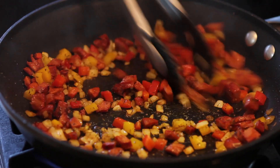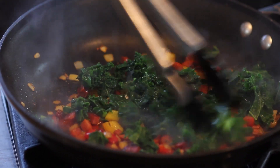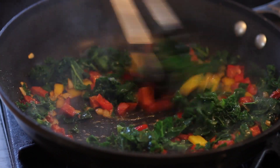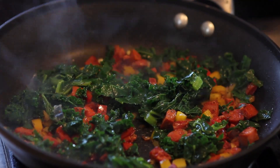We'll let this go for just a minute, then we're going to throw in our kale. I'm using some kale that I lightly blanched because I couldn't find any frozen. But if you use frozen, it's already blanched for you and you can just add it right into your skillet.